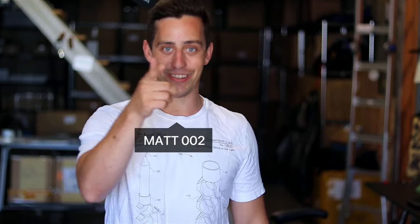Welcome back to Unnecessary Inventions. I think it's fair to say that pretty much everyone hates waking up in the morning, so I thought it was time that I created an invention that helps you wake up in the most unnecessary way possible.